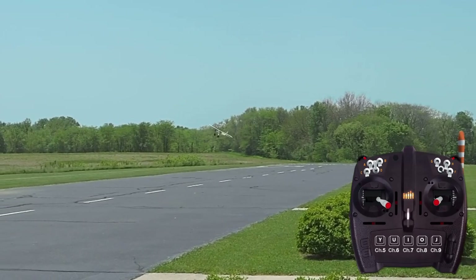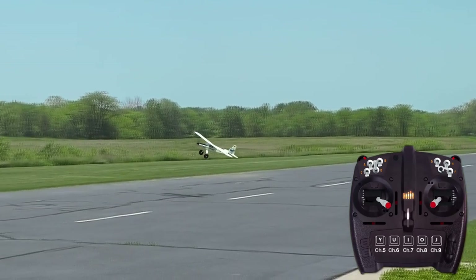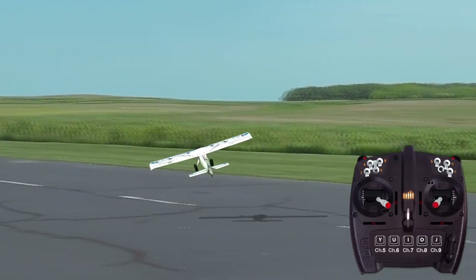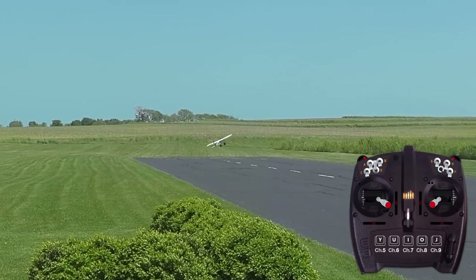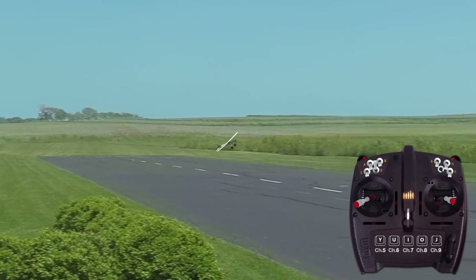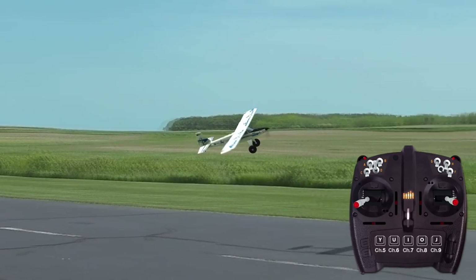No matter what type of plane you're flying or what the wind is doing, a stall is preceded by needing to pull more and more elevator. So while it is normal to have to hold in some up elevator to keep the airplane on line and control altitude during a forward slip, if it becomes necessary to keep adding more and more to hold the preferred flight path or altitude, the plane is likely getting too slow, at which point you will have to increase the throttle setting to avoid entering a stall.